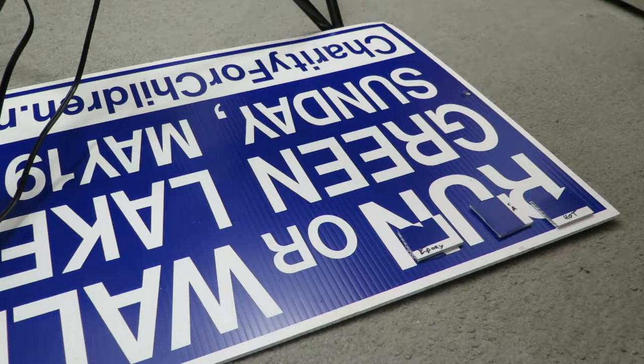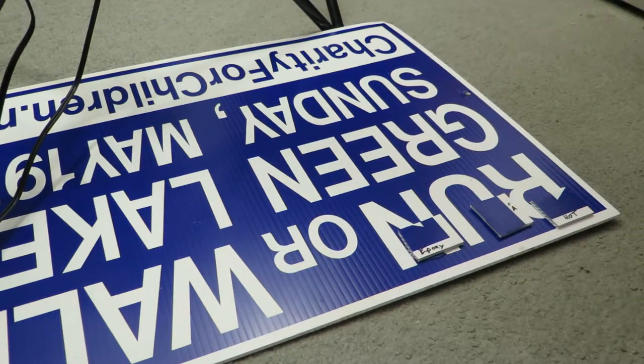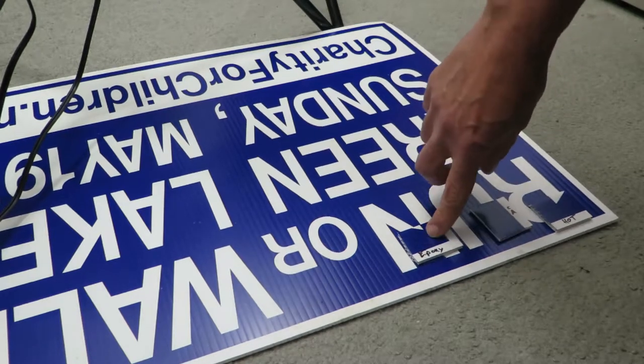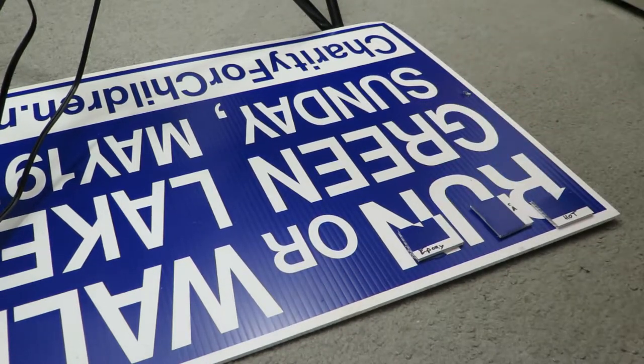Here's a test I did. I cut off some small pieces of a coroplast sign and glued them on using three types of glue I happen to have around: hot glue, cyanoacrylate — also known as super glue — and 30-minute epoxy from Bob Smith Industries. I glued those down several days ago and now I'm going to see how well any of them hold.